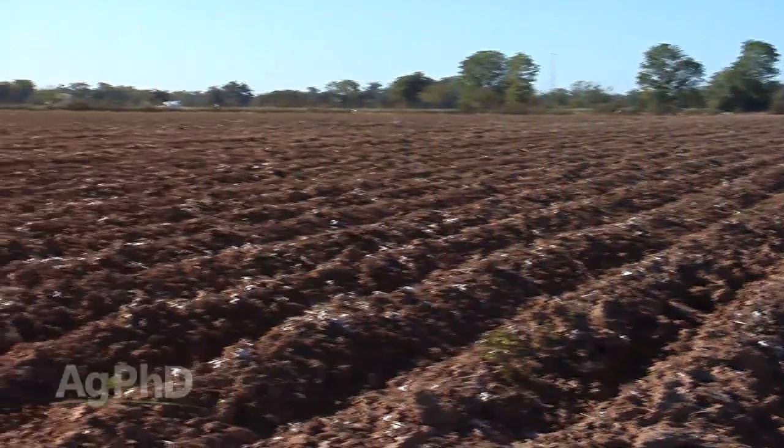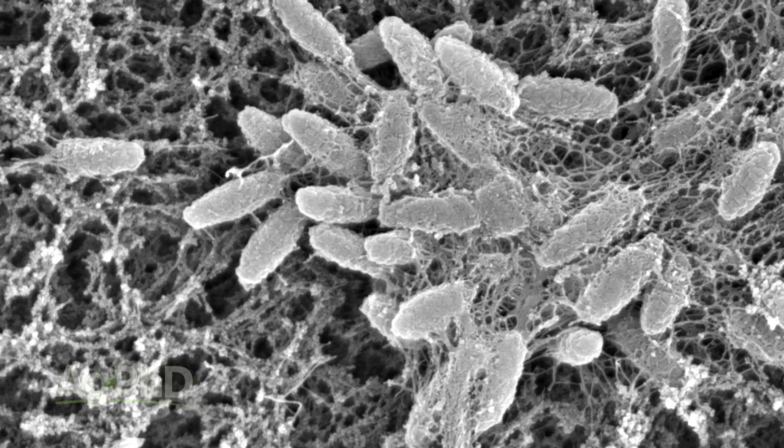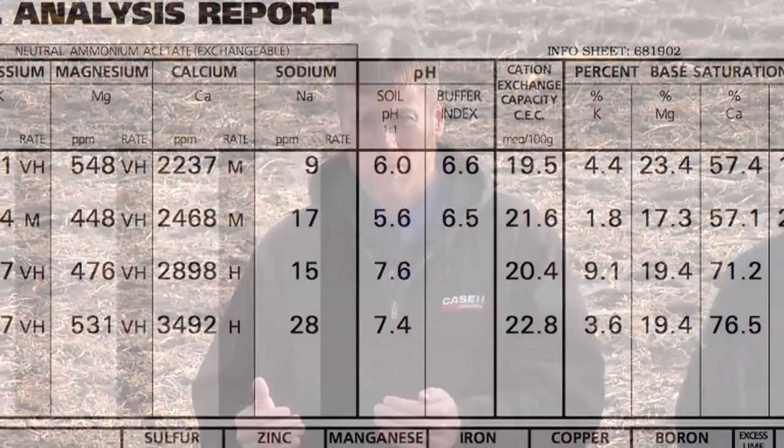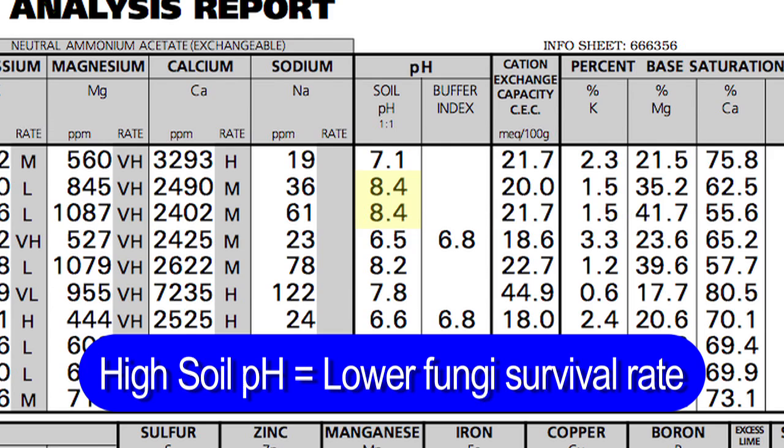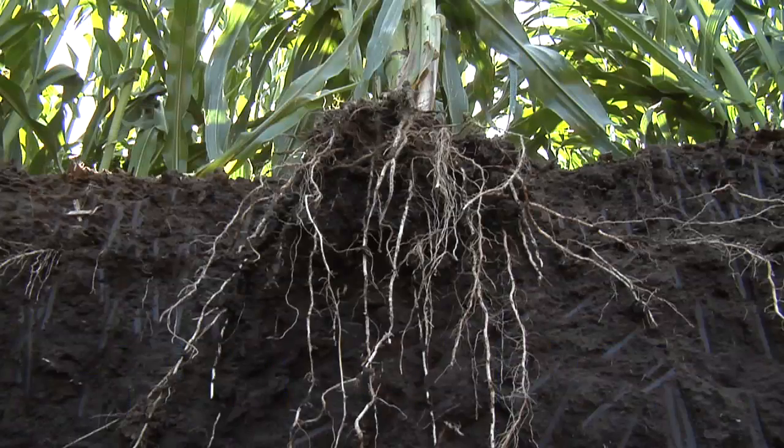Soil pH plays a role too. When I think about soil microbes, their work is going to be done 24 hours a day, 365 days a year, unless your soil is frozen. If you have a very low soil pH and the soil is very acidic, you're going to have a tough time, especially for bacterial survival. On the other side, if you have a very high pH, fungi have a tough time surviving. You need something in the middle — around neutral to maybe slightly acidic — to maximize both bacterial and fungal activity.